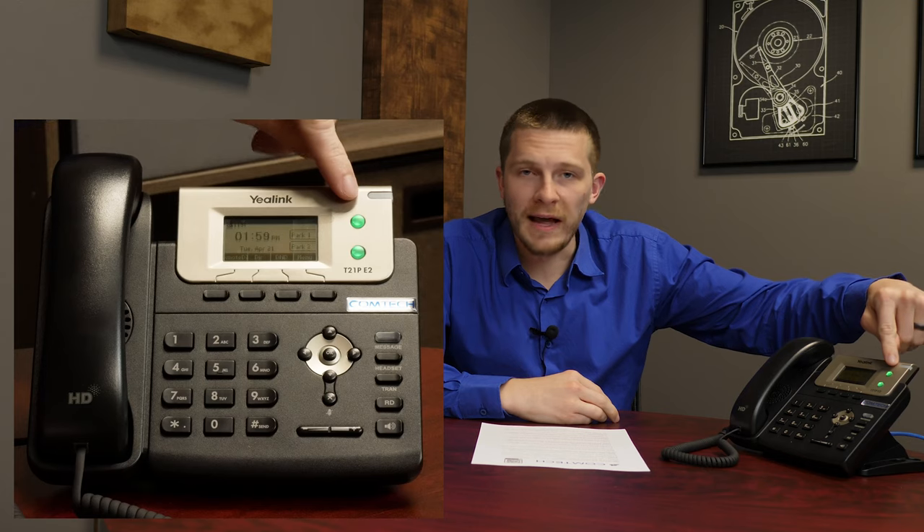First thing: making and ending a phone call. Pretty straightforward. Simply pick up the handset or press the speakerphone if you want to make a phone call. There is a note in red — no need to dial one or nine. When you pick up the handset, you're going to dial a 10-digit number, area code included, and it will just dial out. You don't have to grab a line, and you'll notice you actually don't have line buttons on the phone.